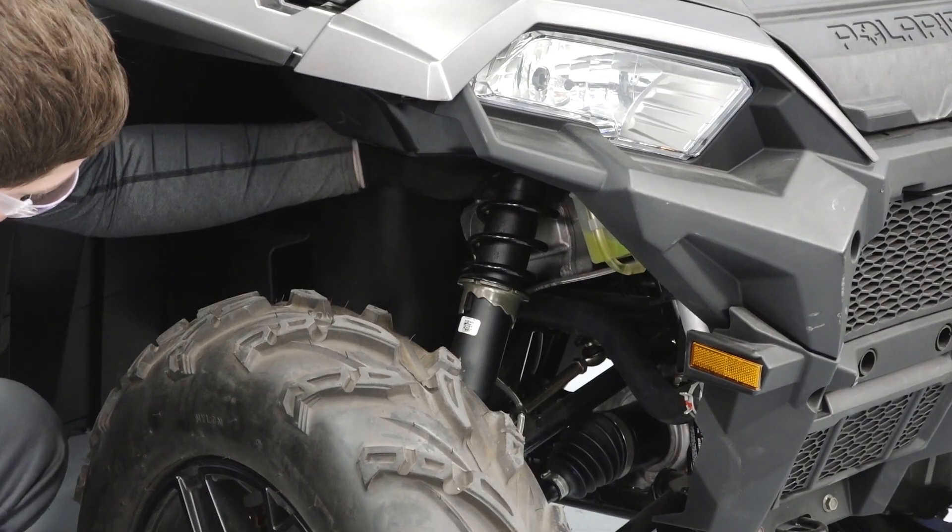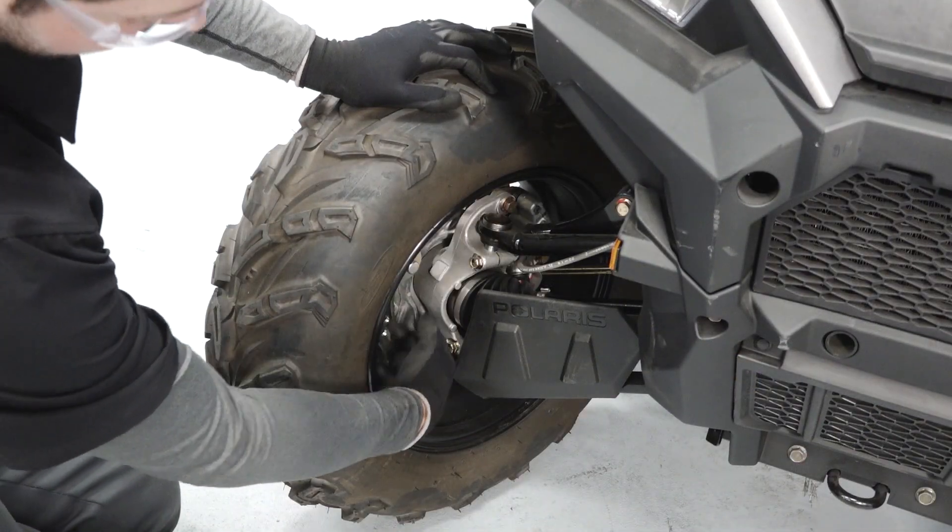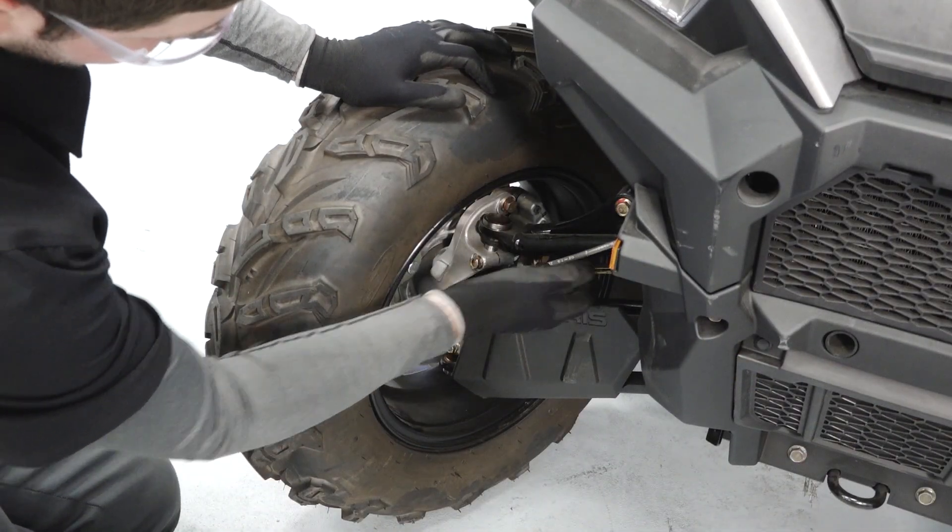Inspect the front and rear suspension for leaks, debris, and damage. Inspect the brake pads and rotors looking for corrosion, nicks, and burrs.